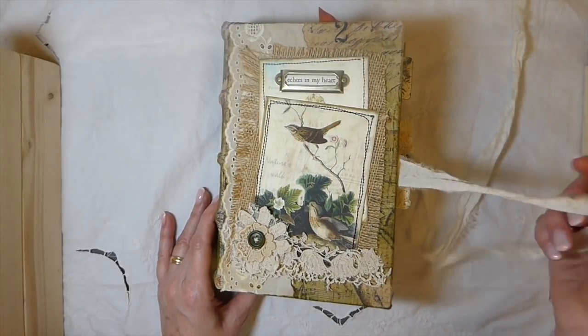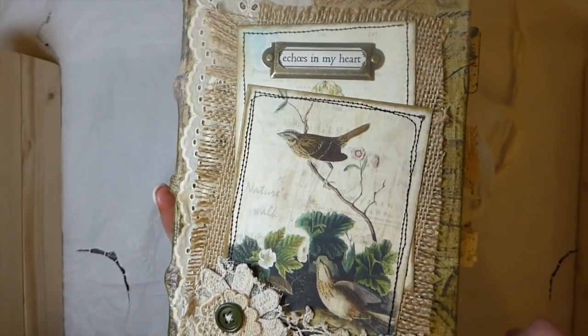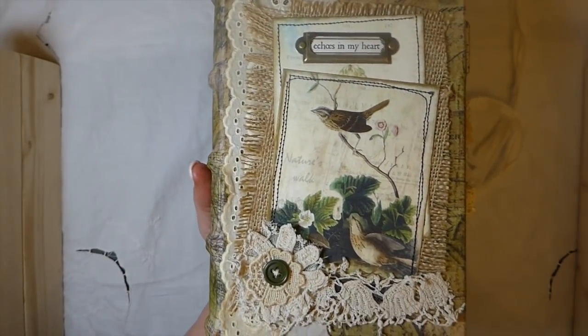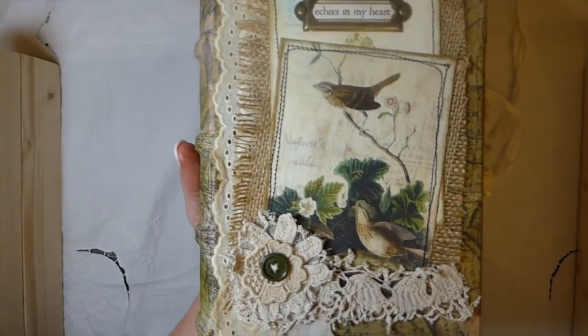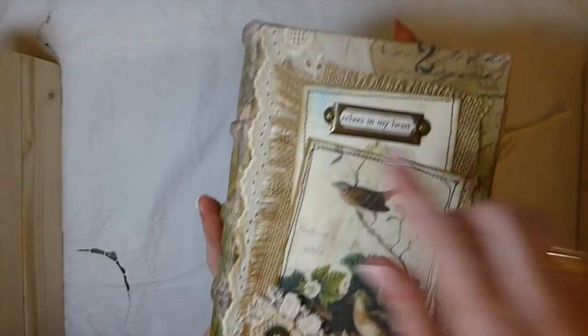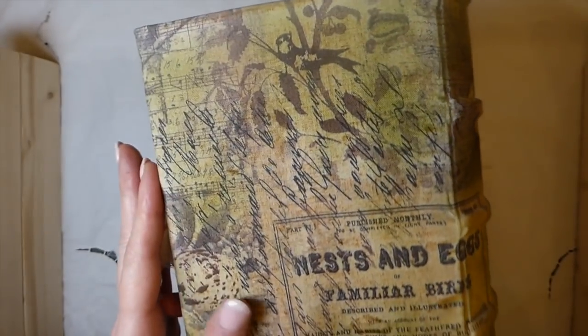The closure is Sorry Silk. Lots of layering on the front — a couple of the images from the kit, some burlap, some old trim that's been tea dyed, and then various bits of crocheted things and a button that I've stitched on. I'll try to give you guys a really close look there.